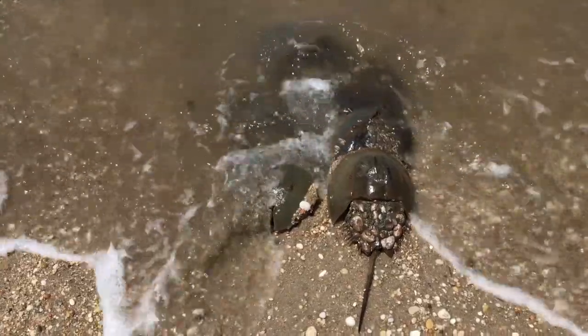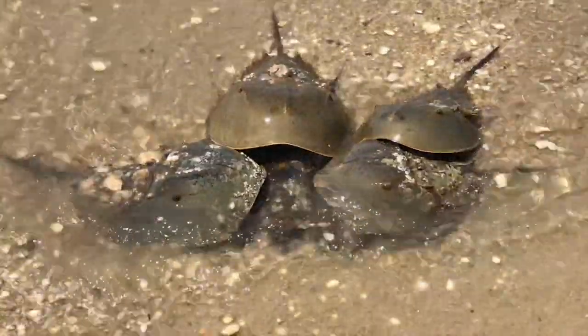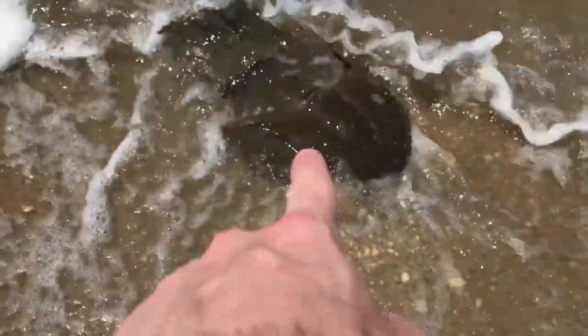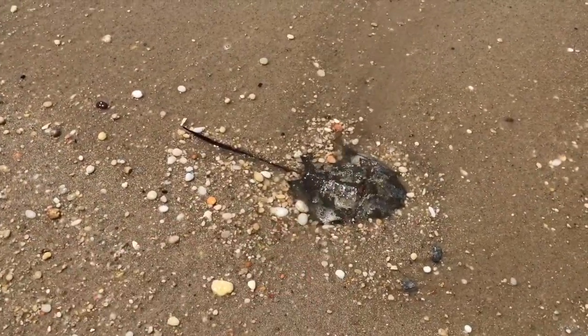I just want to show you what a cluster actually looks like. This is a female, and this is a male — as you can tell, it's full on the back. She's trying to bury herself into the ground so she can lay some eggs.